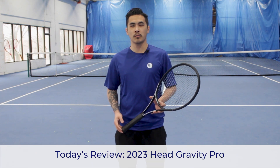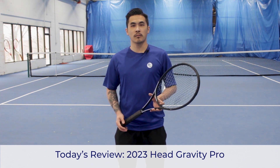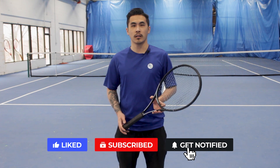Hey everyone, welcome back to Racquet Guys. Today we're going to take a look at the new 2023 Gravity Pro from Head. Before we get started, don't forget to hit that like and subscribe button to keep up with all of our latest content. Let's get started.